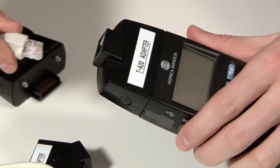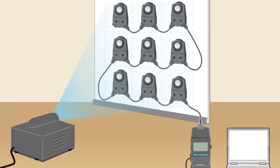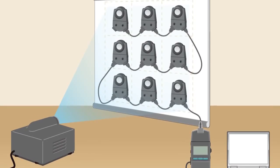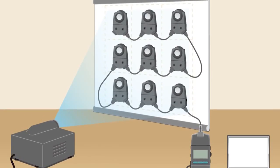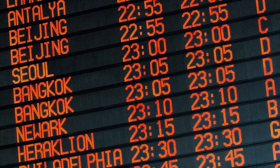The ability to connect multiple receptor heads using LAN cables enables measurement of not only a single point in the center of a projector, but up to a maximum of 30 points over a projected area. The CL200A is also used for LED billboard development and maintenance.